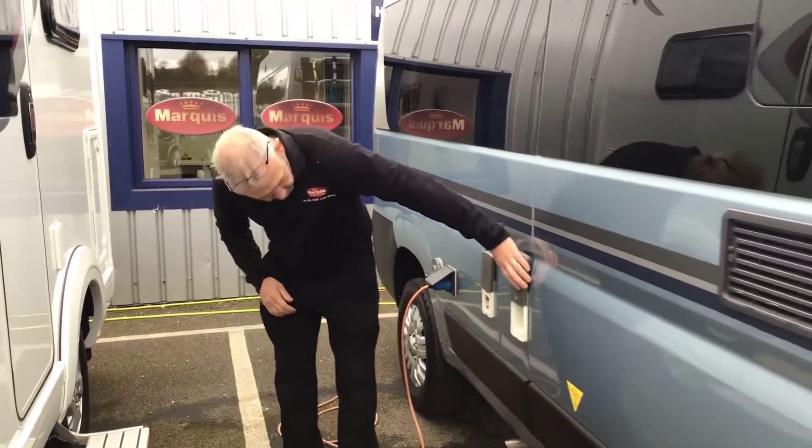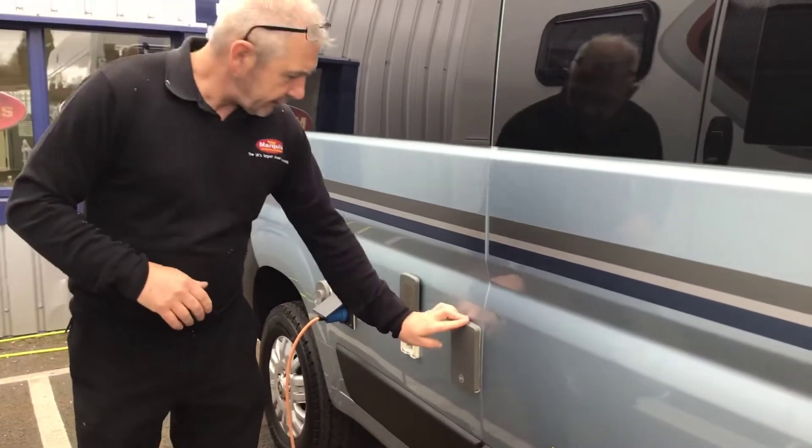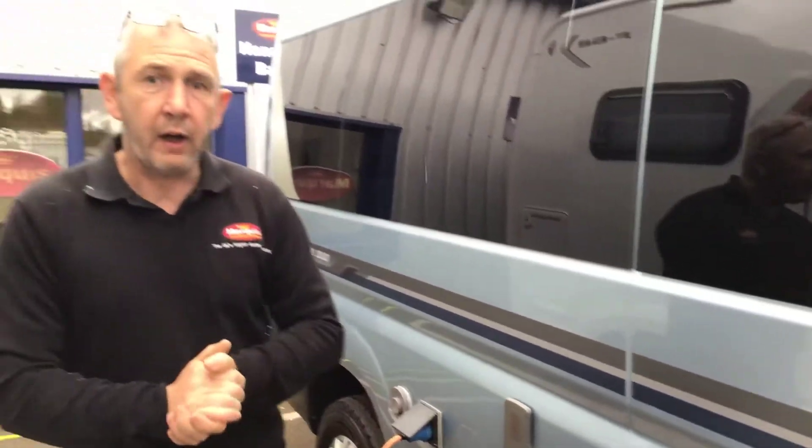Above that, you've got your 12 volt adapter and your TV aerial for connecting to the campsite. Next to that is your water container if you want to use an aqua room. What you'll probably use is the fresh water on the other side of the vehicle, which I'll show you in two seconds.